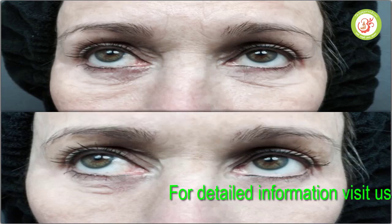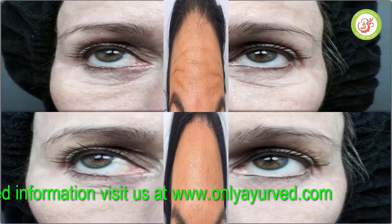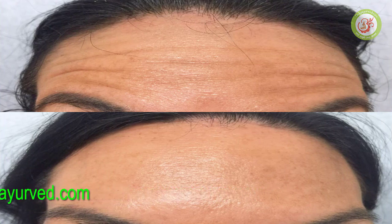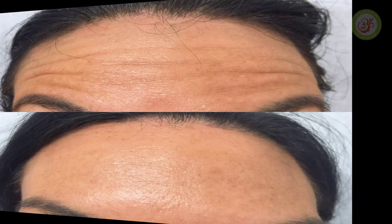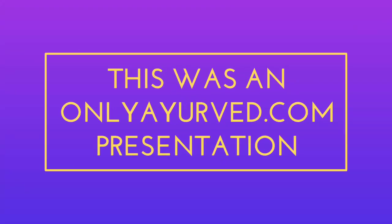Wash your face with warm water, as it should not be too hot. Make sure to wash your face and those wrinkles go away. You need to take your face down. Make sure to take yourself out. Check for your reaction. Thank you.